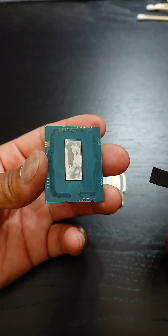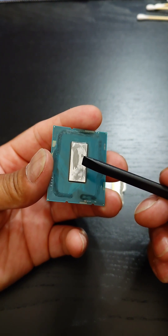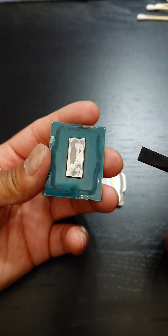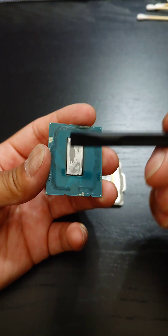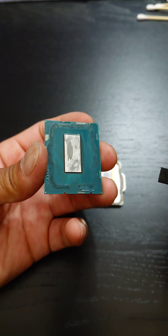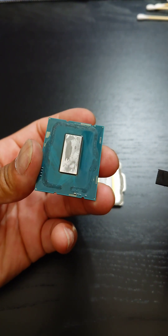There is a direct die kit by EKWB that I'm going to be using. It's going to be liquid metal on here and liquid metal on the direct die kit. Because of the surface tension, you have to put liquid metal on both — it slaps down on top. You'll just have to like and subscribe and follow and watch the next video when I do that.